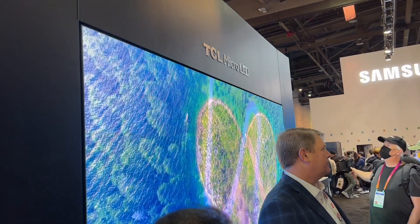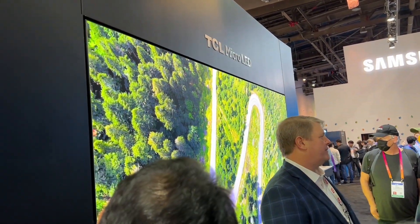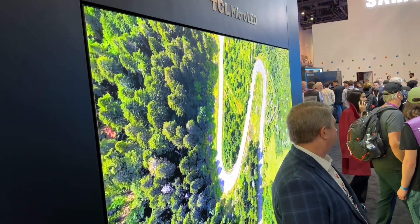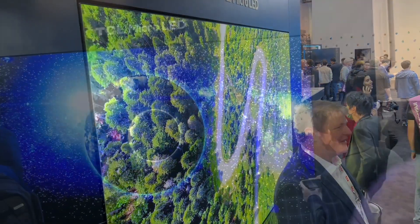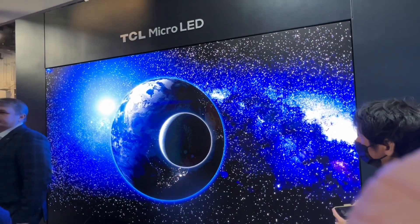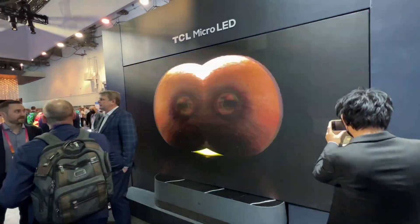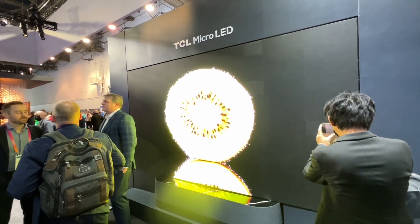My apologies for the weird angle here, but this is TCL micro-LED. This is TCL's version of micro-LED, 136 inches. You can see the human size as a comparison.